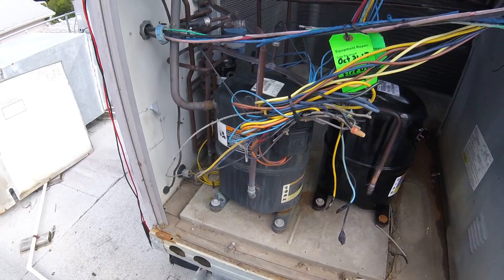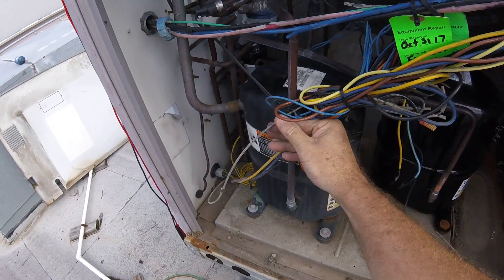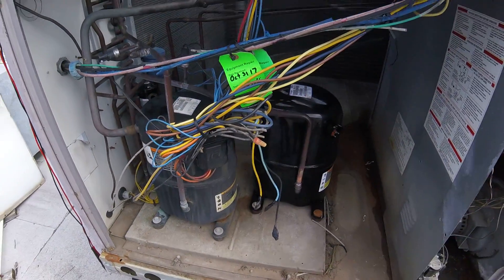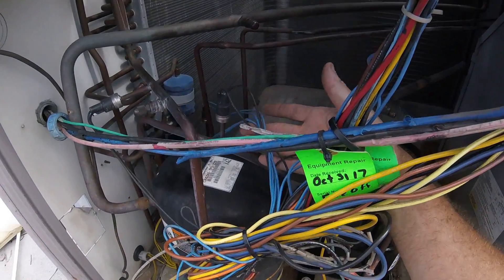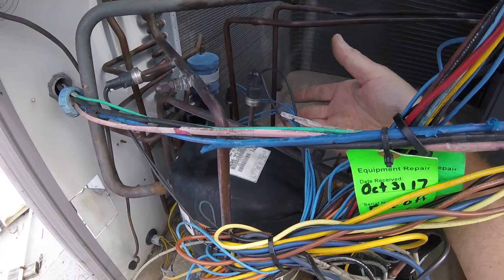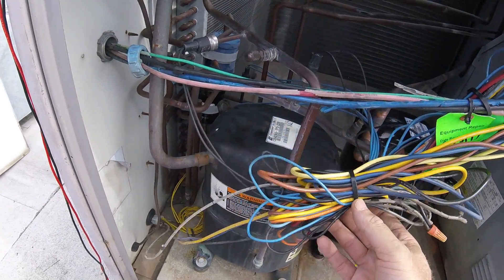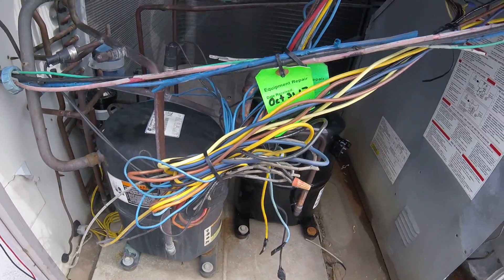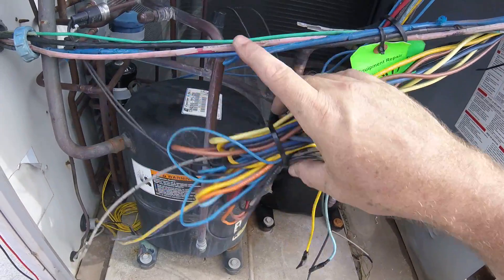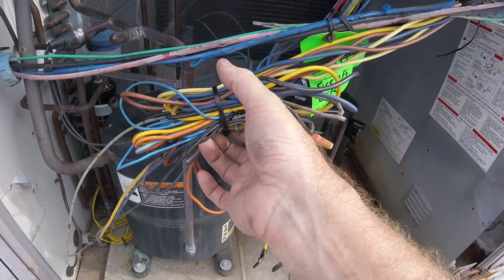Okay, we got the wires all tidied up here. I'm going to put the panel on so it'll be all out of the way. All the wires are not touching the pipes, so if they get hot it won't melt them and short out. I'm going to put one more zip tie — go ahead and get another zip tie — to hold it up here because I don't want stress on this wire. I'd rather have it on the big wire to hold it up.